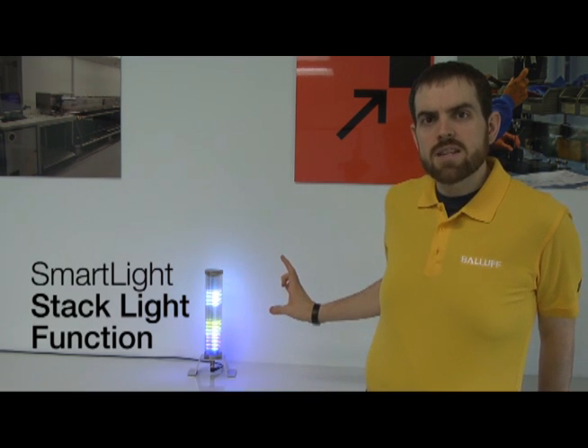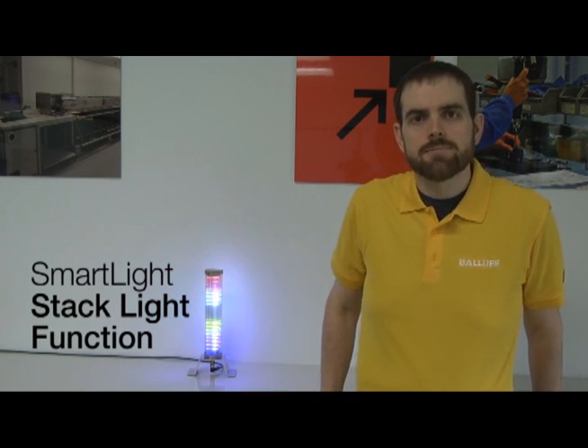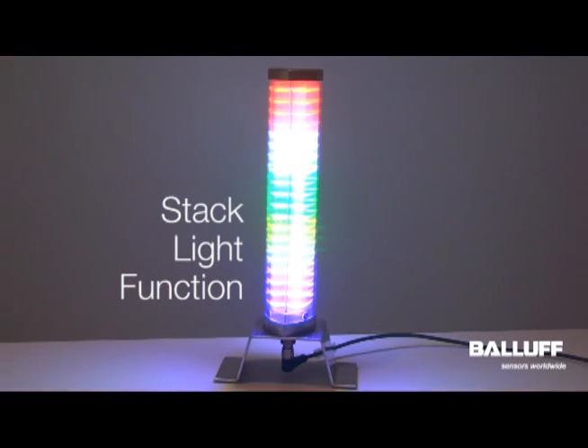In this video, we're going to look more in depth into the stack light function of the new Balluf SmartLight. When using the stack light function of the Balluf SmartLight,